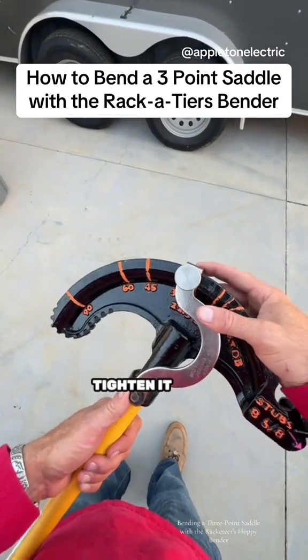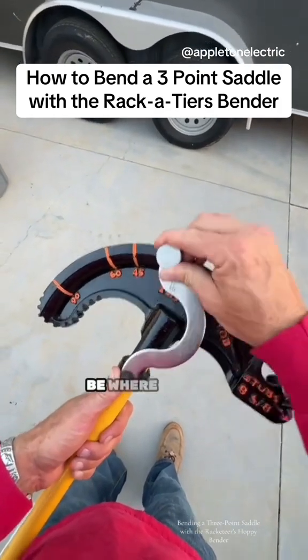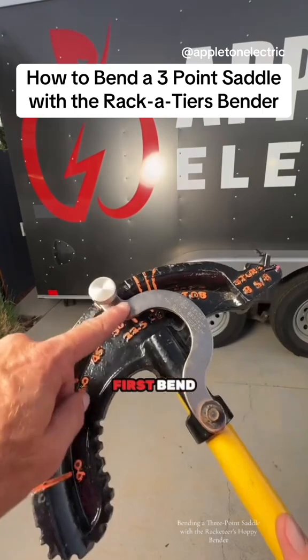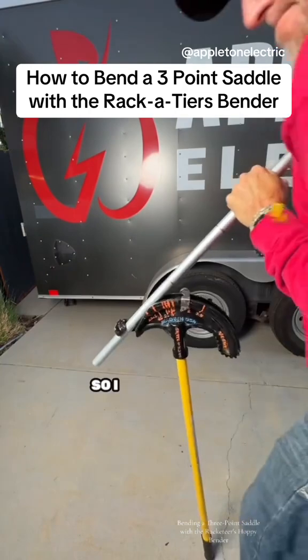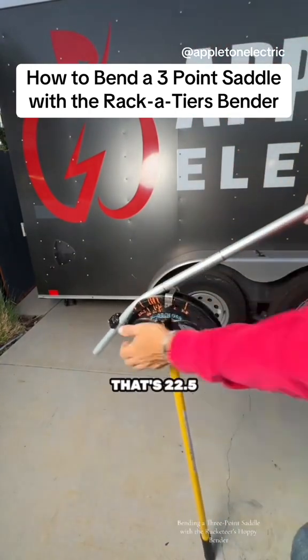So we're going to put that there, tighten it down, and that's going to be where we bend back our first bend. There's a little arrow right there on the side, and you want to line it up with that notch right there. I've got my first bend — that's 22.5 degrees.